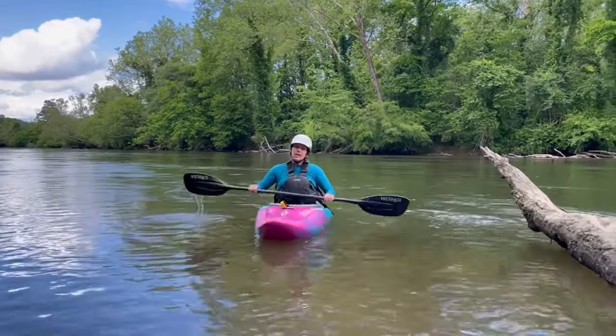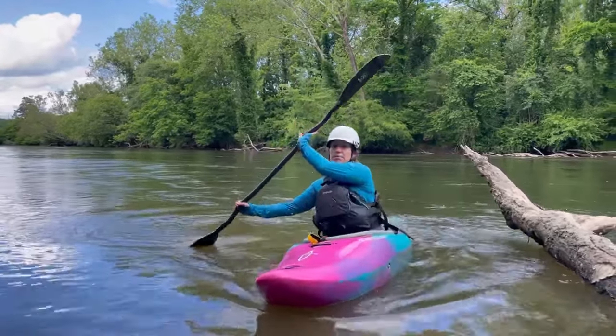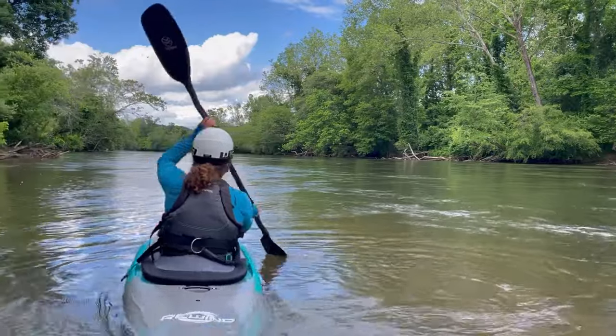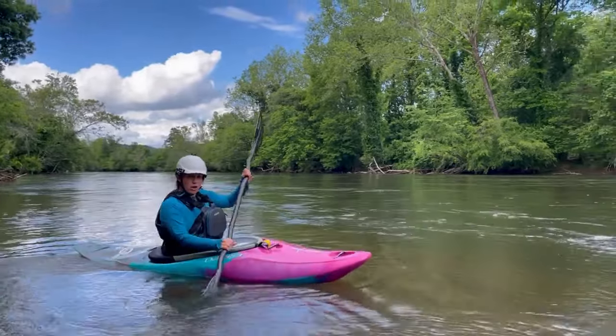Anytime you do plant a bow draw, it is active. I rotate, plant, and I close the scissors between my boat and my paddle blade. Those are some refinements for your bow draw.